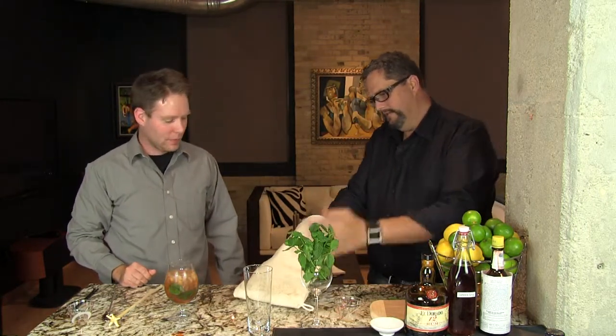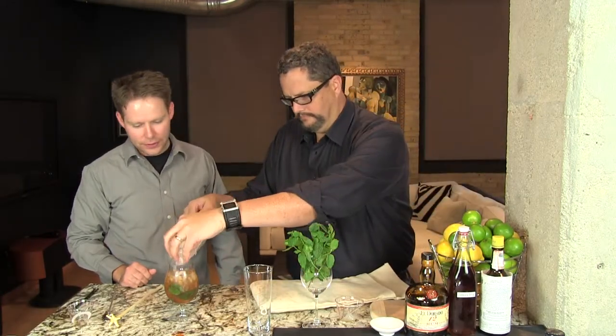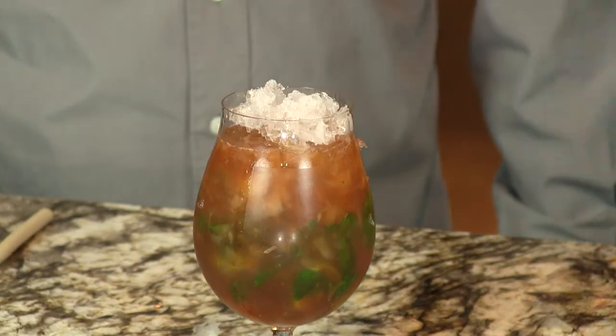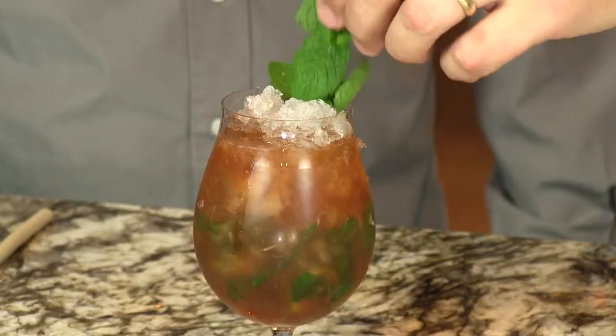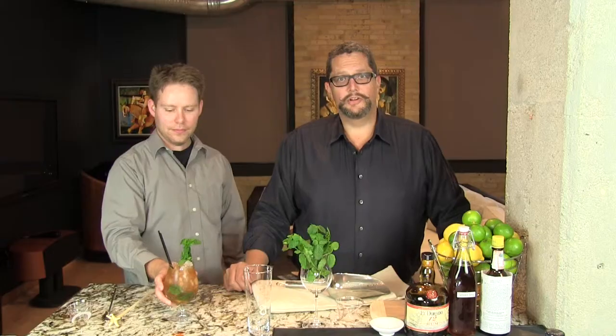We're going to top this off with a little bit more crushed ice, throw in a mint sprig and a couple of straws. And there you have your delicious, historic, very refreshing Queen's Park Swizzle. Cheers!